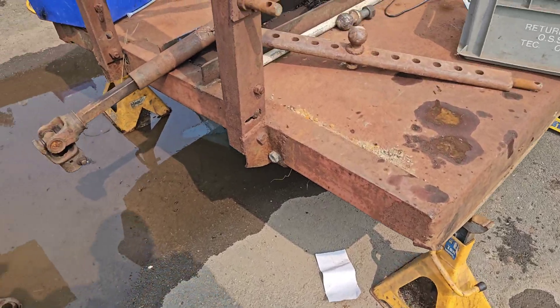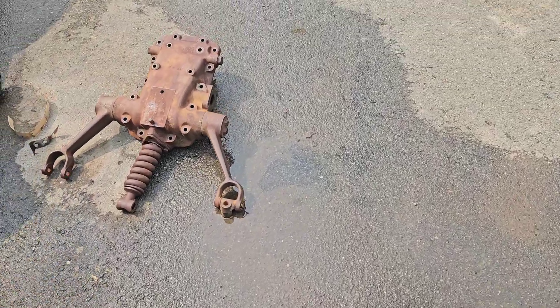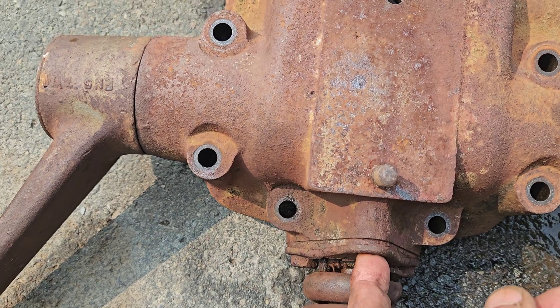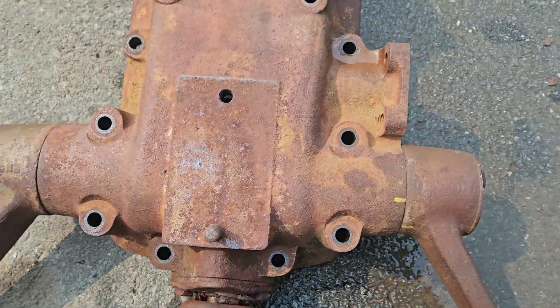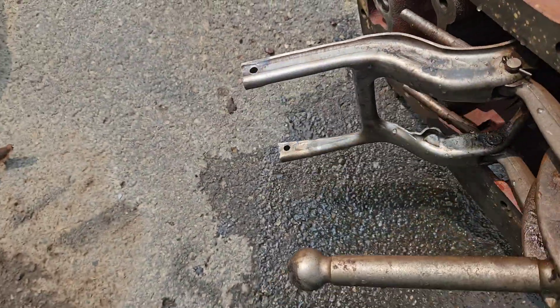We took the three-point cover off to try to get into what's going on. There's a lot of rust in there. There's a seal back here — you can see where it's all rusted out. There's a seal there that holds out water; it's made of felt and that's compromised.